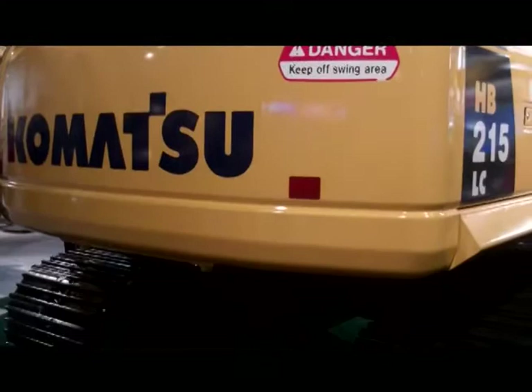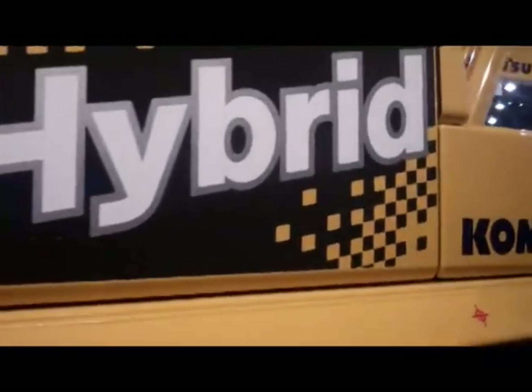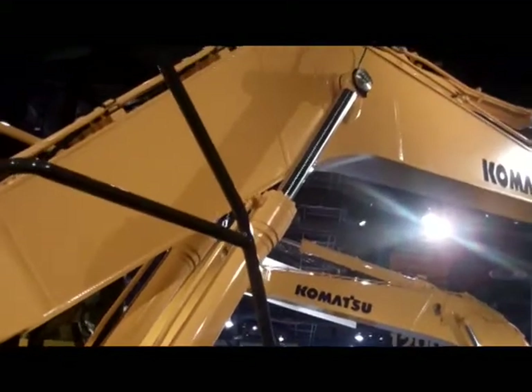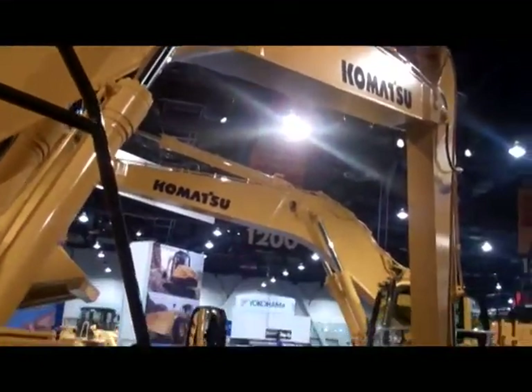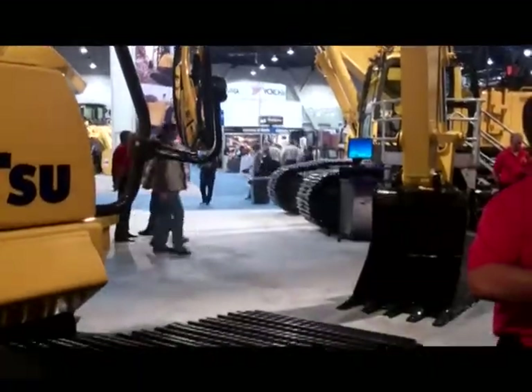It starts with the electric swing motor. Normally these machines have a hydraulic swing motor that allows the upper structure to turn. In the case of the hybrid, there's actually an electric swing motor that doubles as a generator. Similar to a hybrid vehicle that generates electricity at every braking, at every stop and go, this hybrid excavator generates electricity during every swing brake. During every swing slowdown, it generates electricity and sends that to be stored in a capacitor.